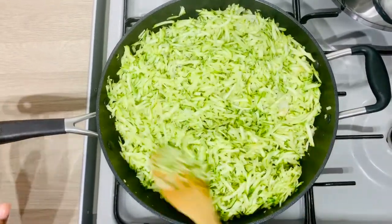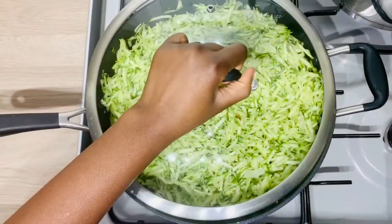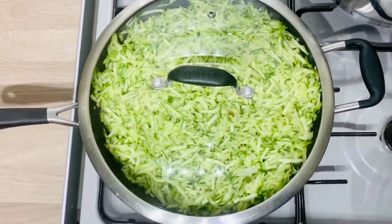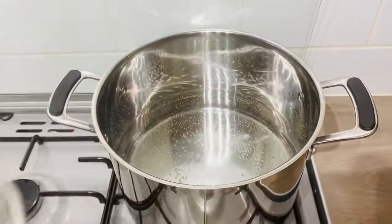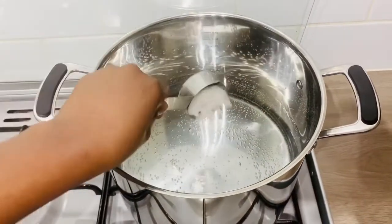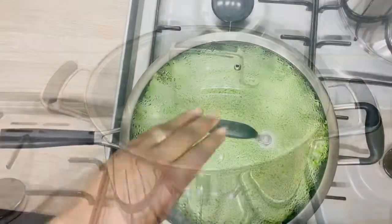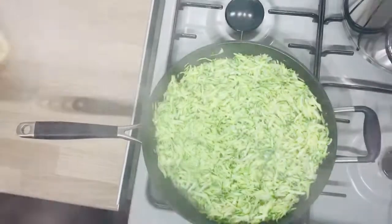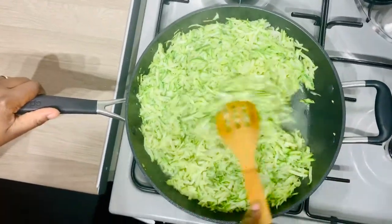Cover it up and leave it to steam for five minutes. Meanwhile, I'm putting water on the fire and adding my 15 grams of salt — I've got three and a half liters of water. After five minutes, I come back to check on the courgette.